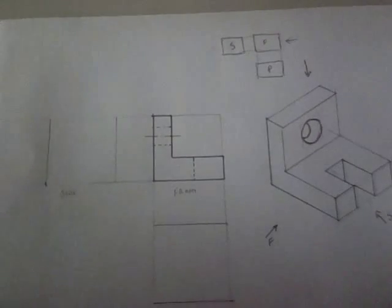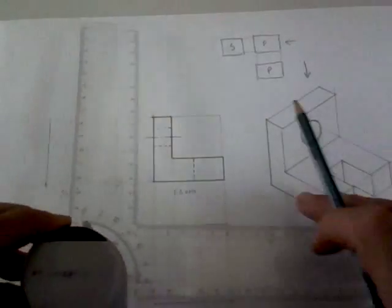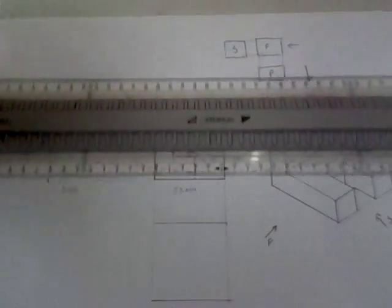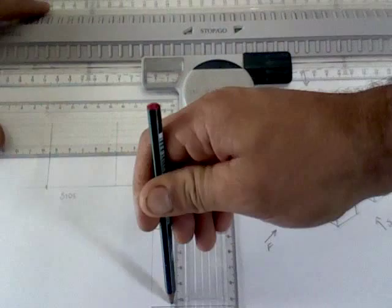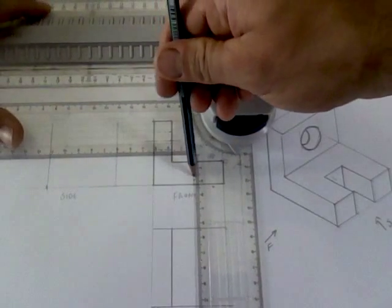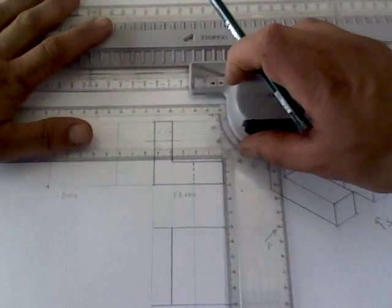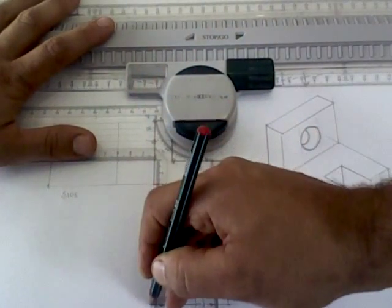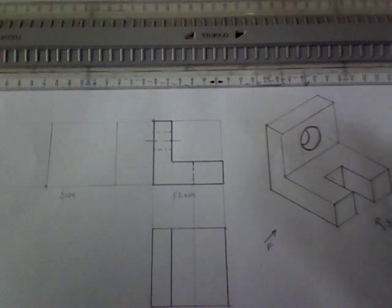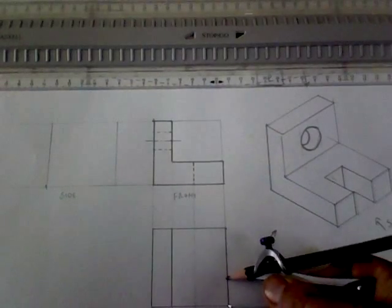Now for the plan, I'm going to use the projections from my front view. This upright projected onto the plan gives me this line here. From the hidden detail I'm going to draw another faint projection line. Once you've got the detail in the front view, you can use those details to help find the location of them in the other two views. I'm going to find the distance of the groove, take it from here onto the other edge — that's the groove from the top.